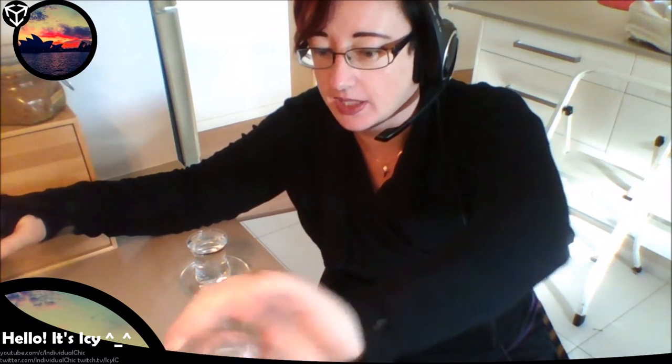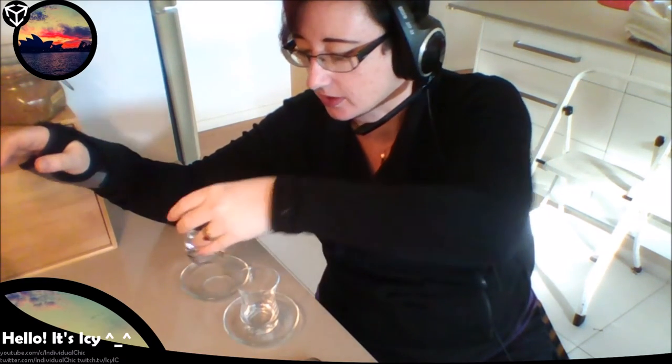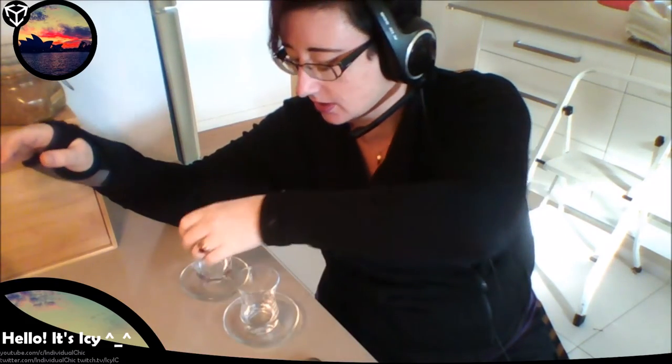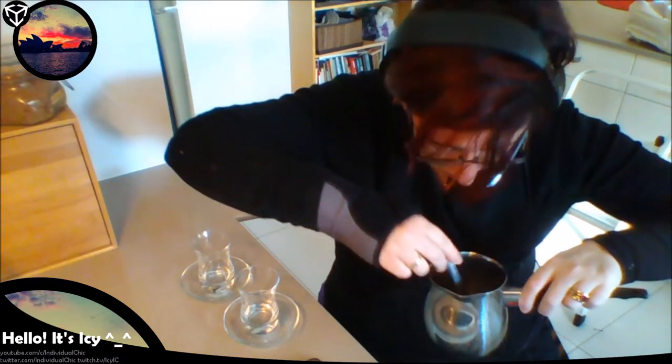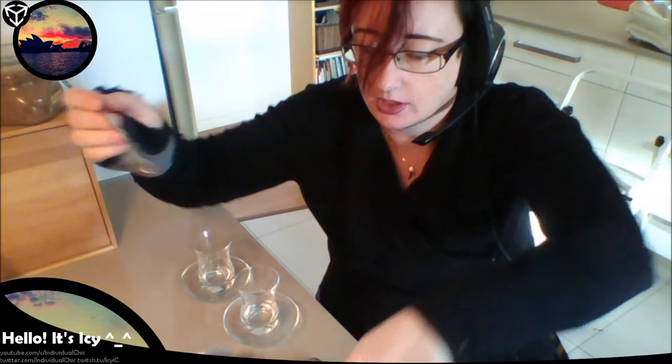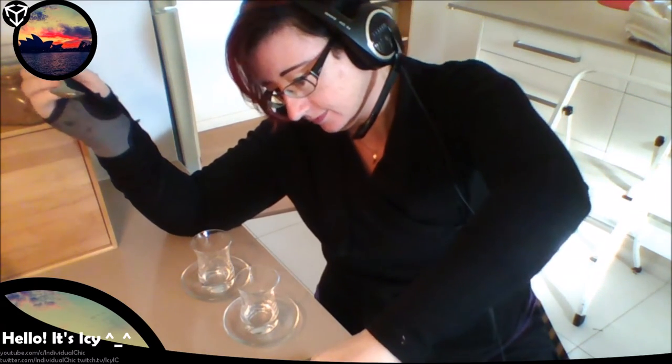This is a Turkish tea glass — look how pretty that is! You need one. It's pretty much an espresso size, slightly smaller than an espresso. And that's it. Give it a stir just to make sure it's all coated, and then you put it on to cook on your hot plate — gas in my case. And then you wait.